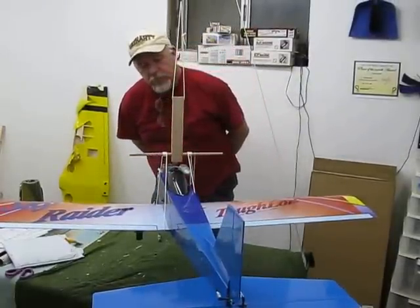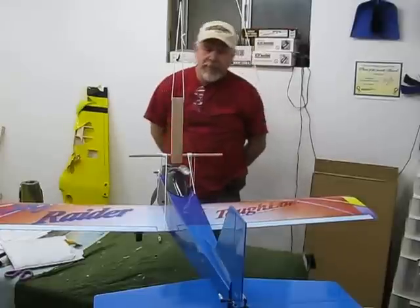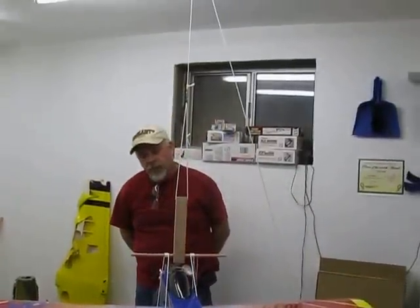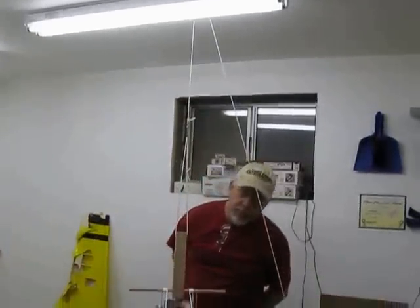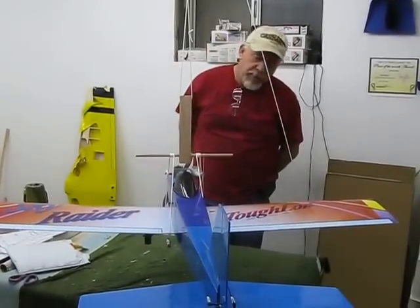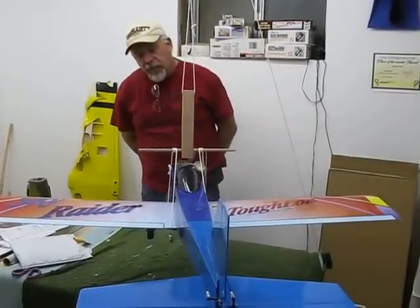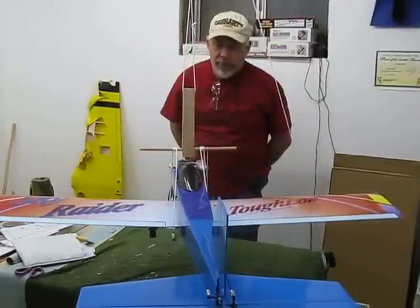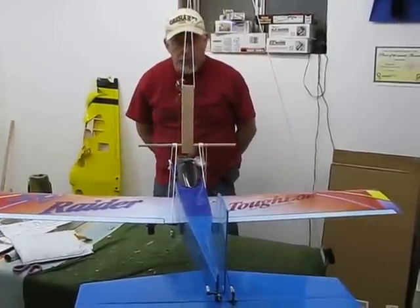Okay guys, you know we talked at the club meeting the other night about this Vanessa balancing machine that David talked about. I've seen several different versions of them — ones where you actually put a dowel inside the fuselage — but I've seen this one before and never really thought much about it. But Dave was sold on it, and because I know Dave is quite a craftsman, I figured we'd give it a try.